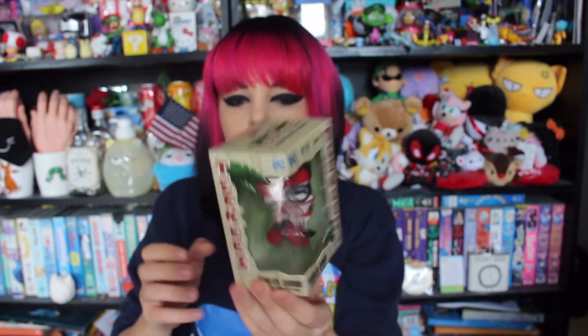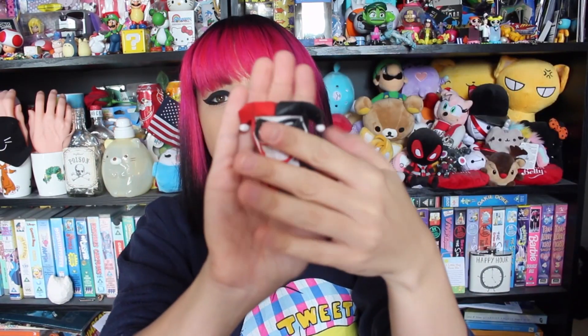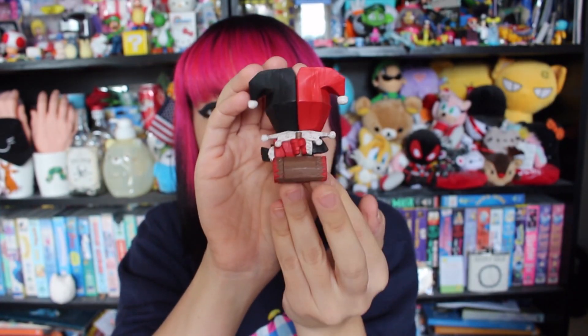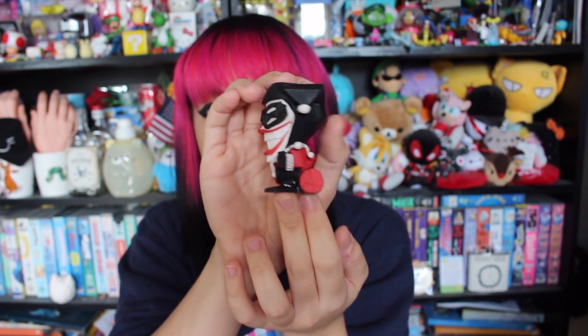The next item is a cast-style Harley Quinn figure called a Tiki. It's a Tiki Harley Quinn. It's not sealed at the bottom so she can be taken out easily. She actually looks pretty cute, and behind her she's holding her big mallet.